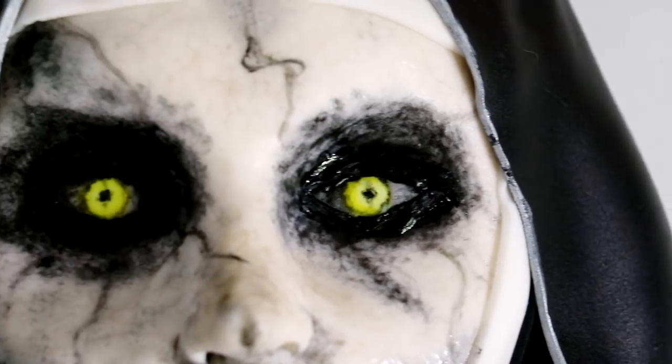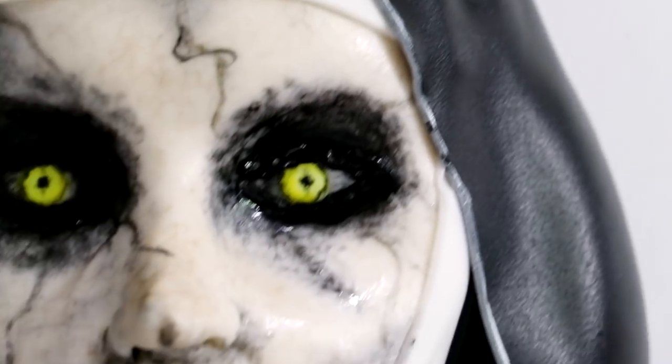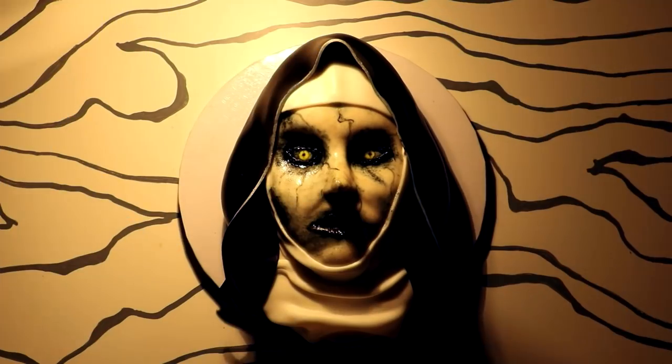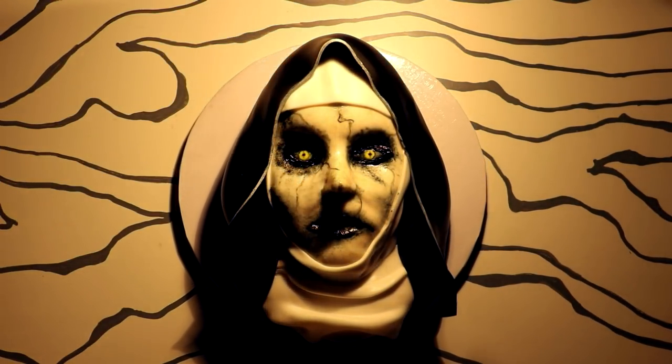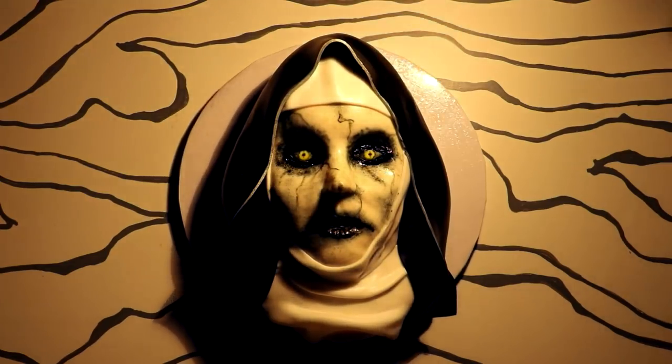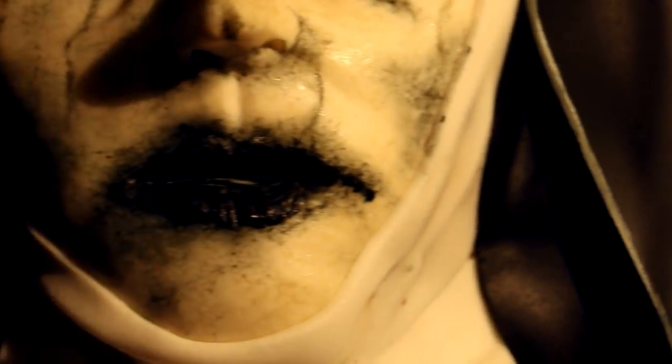Valak, the demon dressed as a nun — but also the most beautiful woman in the entire world — was complete. I'm just really proud of this cake. I love the texture I created on her face, I love all of the spider veins, and that nose — I should be a plastic surgeon. I did that nose justice. The fondant veil looks like fabric, so I was really pleased with that.